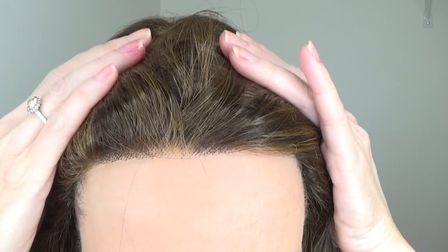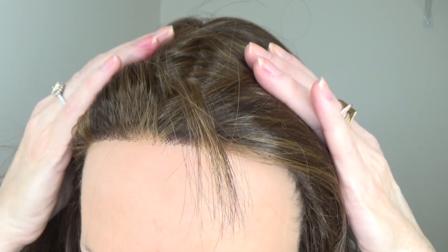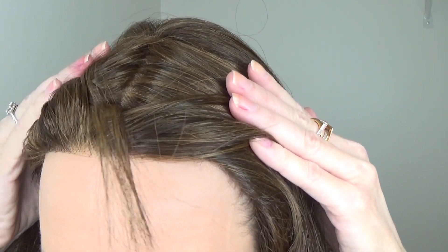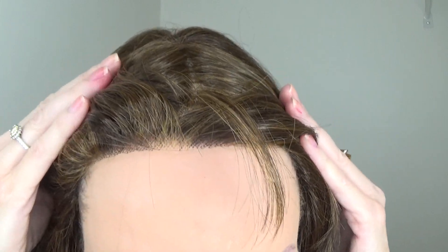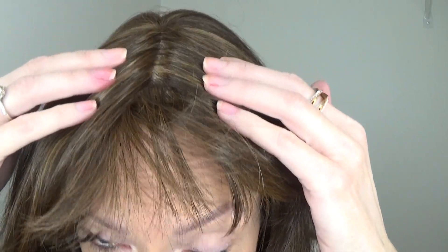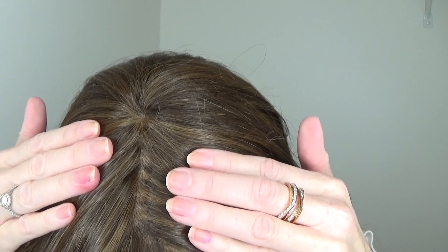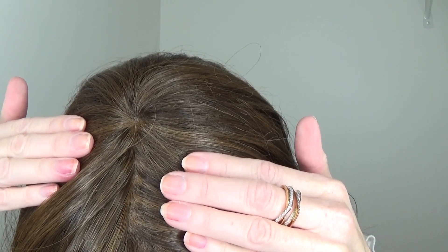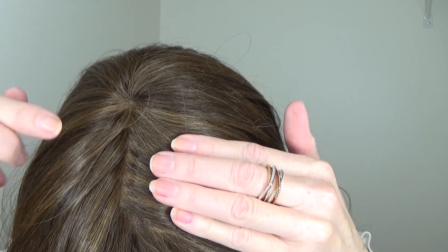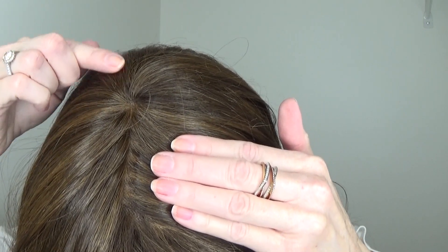The lace front is a half moon shape. It is 100% hand-tied and extended, which means there's no worry of your hairline showing while you're wearing this style — it's a wonderful feature. The center monofilament part is 100% hand-tied. I love the parting space. If you want it to be a little wider or more prominent, you could carefully pluck some of the fibers along the parting space.